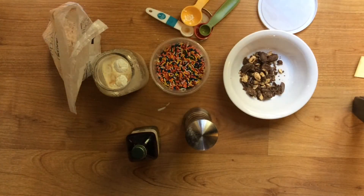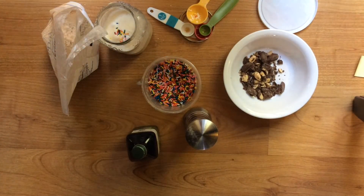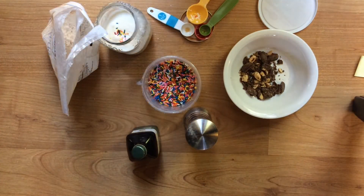Lastly, I'm going to add my Sprinkle Stars. I'm going to wait to add my Chocolate Almond Asteroids after the ice cream is frozen. I've added all my ingredients except the Chocolate Almond Asteroids, which I'm going to add after.